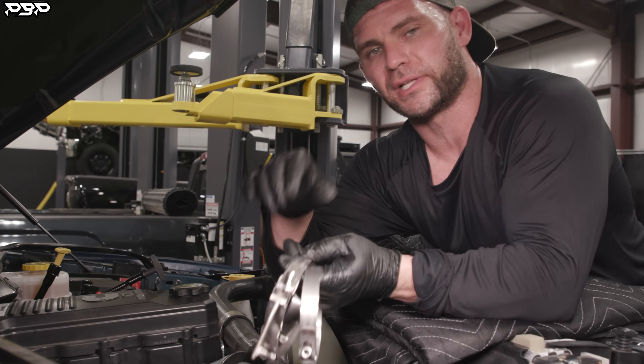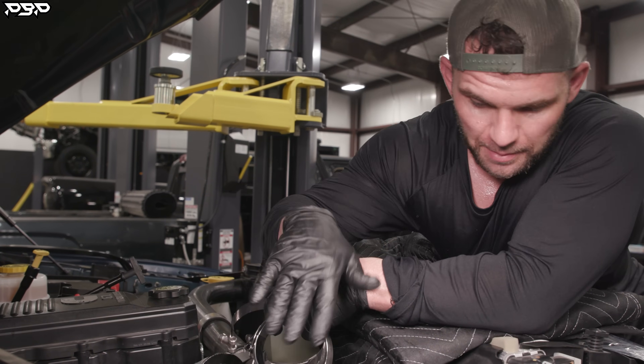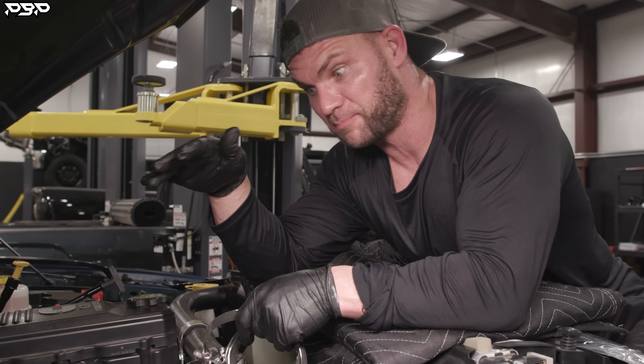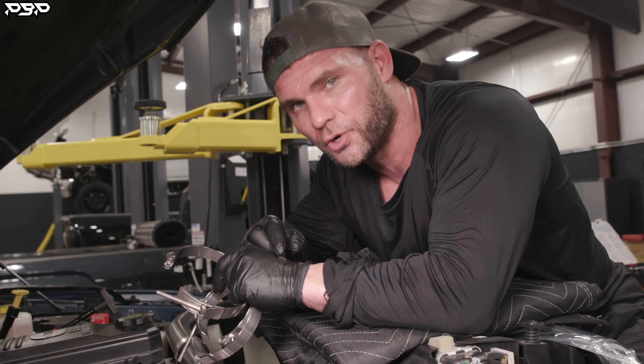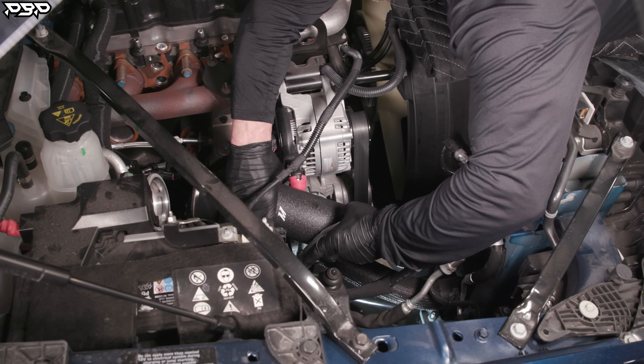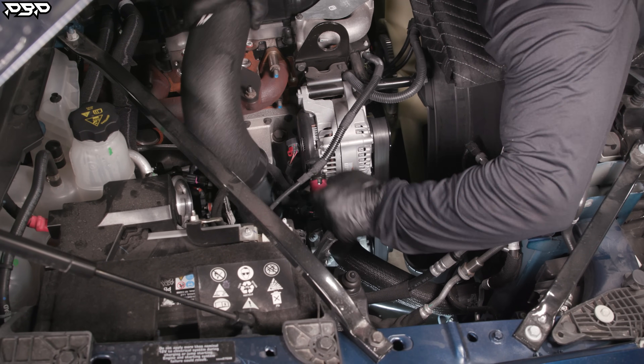Now we've got all three clamps off our hot side intercooler pipe. Take yours out — very gracefully pull it out — and then we're on to getting this cold style coolant riser reroute underway. We've got our hot side intercooler pipe out of the truck, and we need this out so we can get to the bottom of the coolant riser.